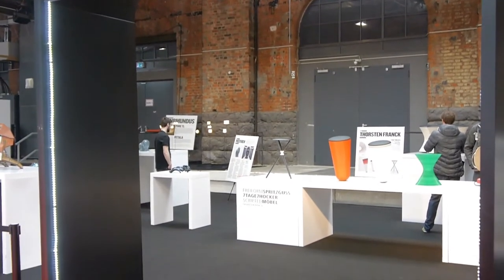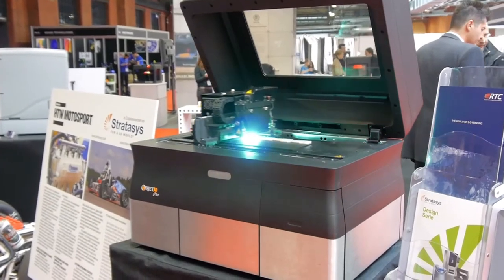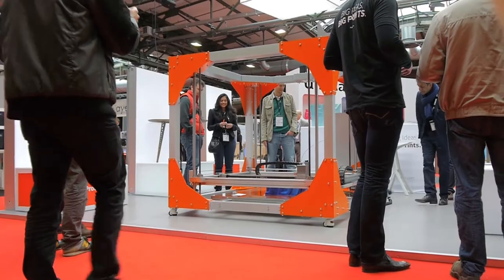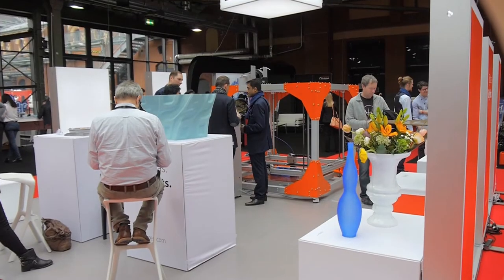Starting with the printers themselves. The big brands like MakerBot and Stratasys were, of course, still doing their thing, while the smaller companies were the big attraction — quite literally. Like the BigRep, which can print things up to an entire cubic meter in size.